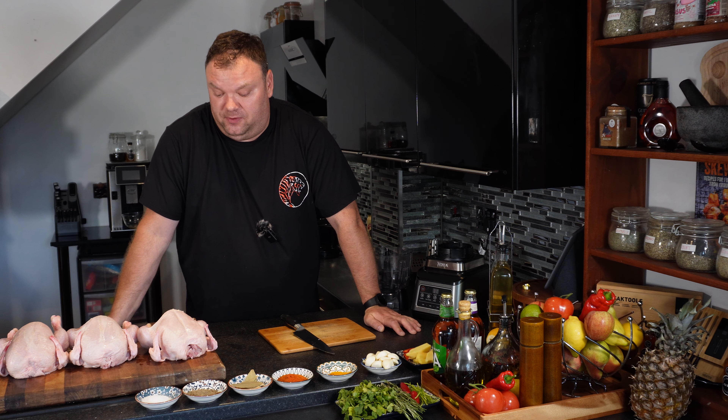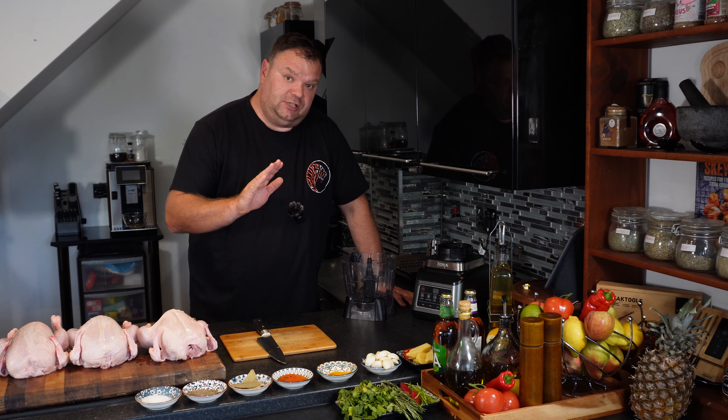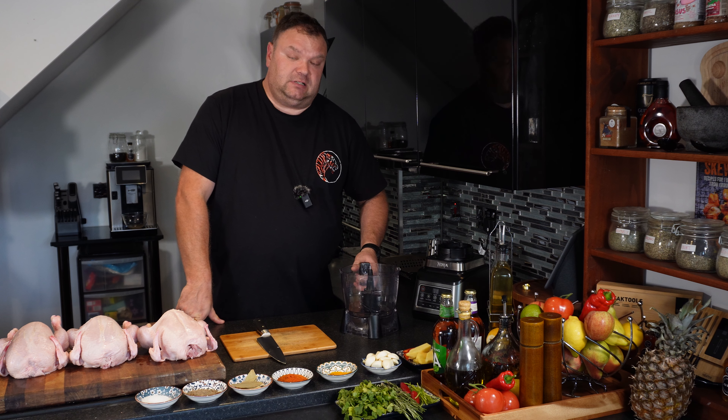So what do we need? We need chicken — it depends how many of you, but we're going to have three medium-sized chickens. I'm going to show you quickly with one because I don't want to make videos half an hour long. So I'm going to show you the marinade, what I'm going to do with the chicken — just with one chicken. First, we're going to do some sort of rub, a marinade. I'm going to use a food processor this time.